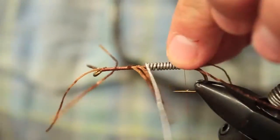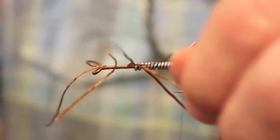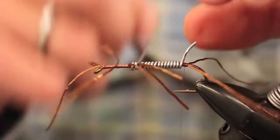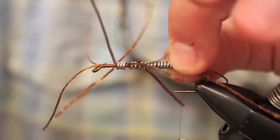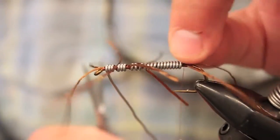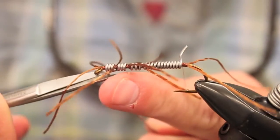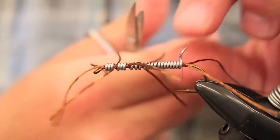This pattern actually fishes really well unweighted in shallower rivers — kind of like the Madison. I like to fish it unweighted with split shot. But for the Big Hole, Belt Creek, Blackfoot, Rock Creek, those kind of rivers, you definitely want this on the bottom. Get enough wire on there, snip it.